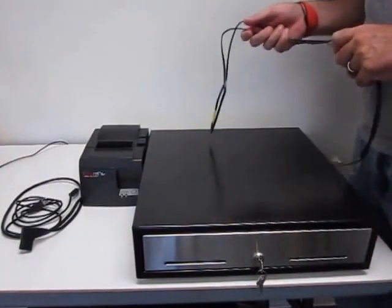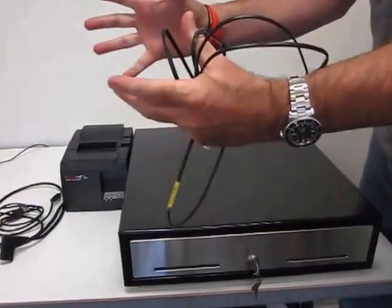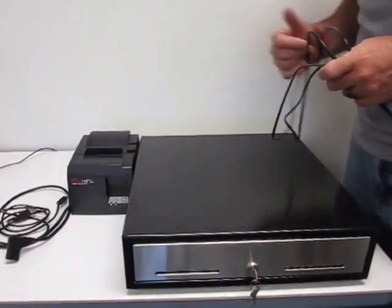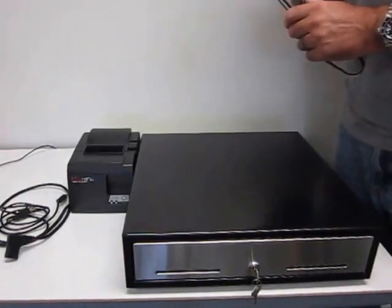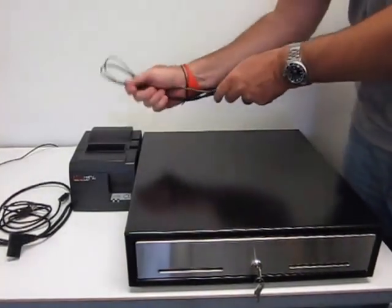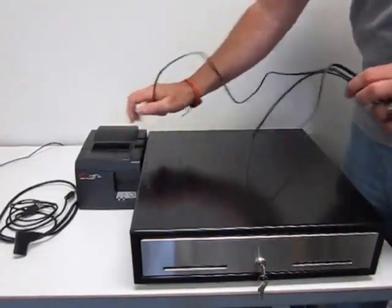Most people think that the cash drawer connects to maybe your all-in-one unit or to your computer in some fashion, but it does not. 99% of the printers these days are printer-driven, so they get their kick actually from the receipt printer.